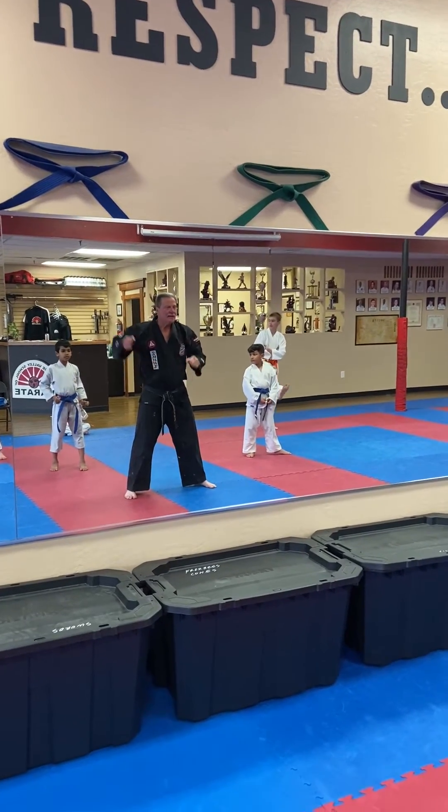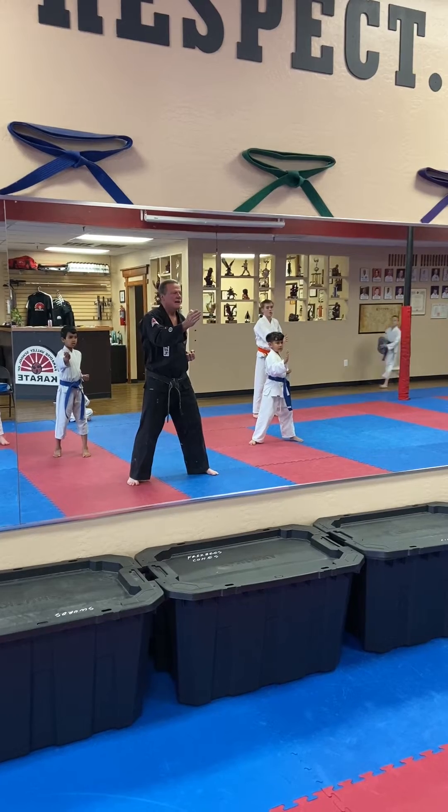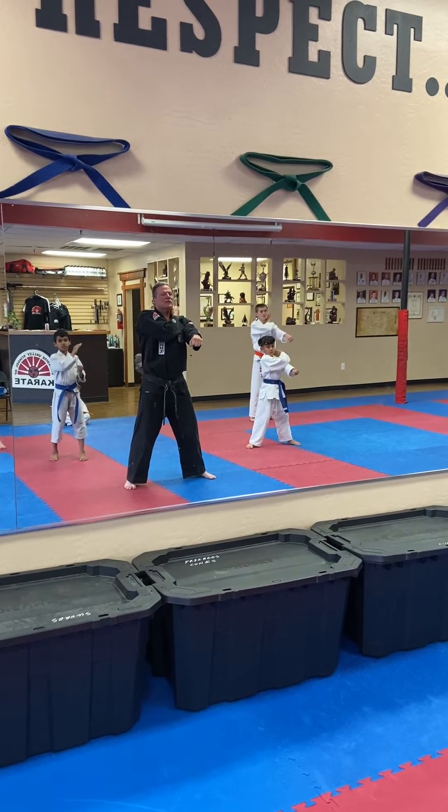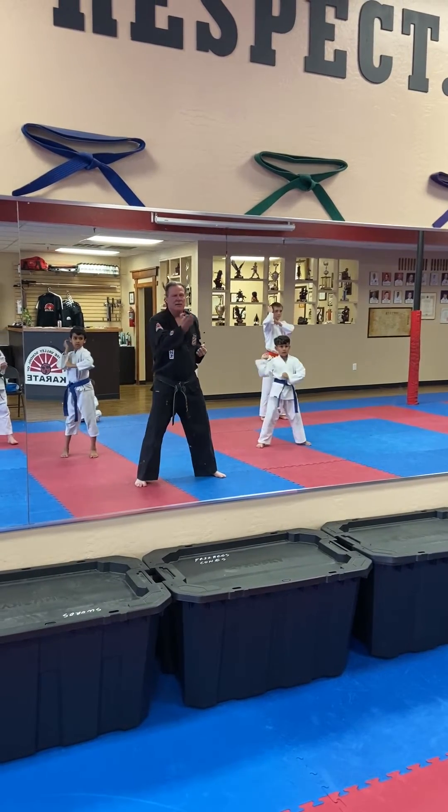Now we got to do it on the left side, ready? So one — pull back, straight down — muscle stretch, two, cock it back, and three.